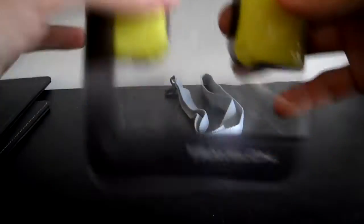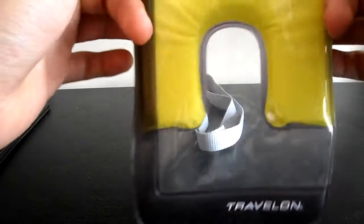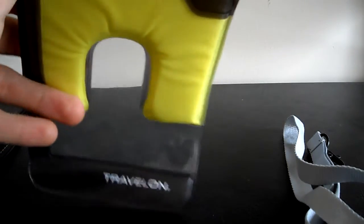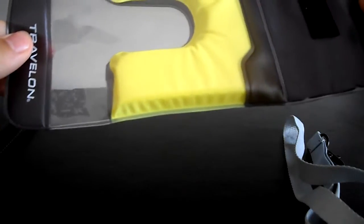Hey, welcome to Taco Tech Review. Today we're going to be looking at the Travelon clear waterproof bag. This is also a flotation device — I bought it for about 10 bucks at Edipower. It's made by Travelon, comes with a strap, has an IP rating of 8, and can resist up to 20 meters or 65 feet of water.